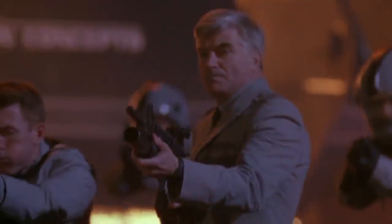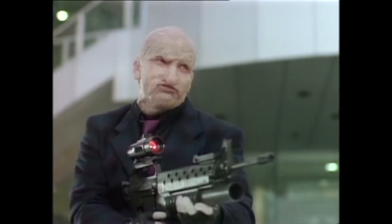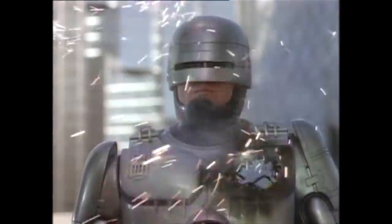In RoboCop 3, Murphy has his artificial heart damaged and replaced, which is one of many times this happens. Whether or not his real heart was replaced as early as the first film is uncertain, but it is a strong possibility.